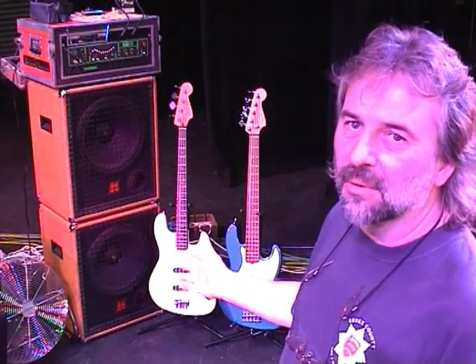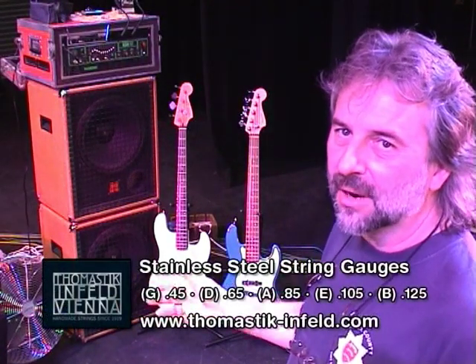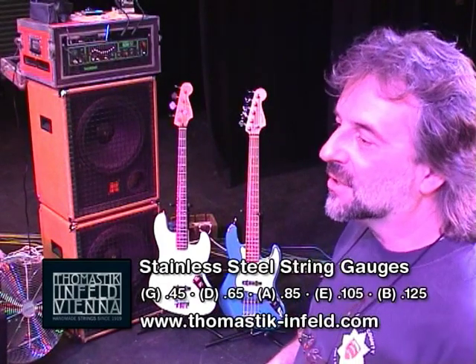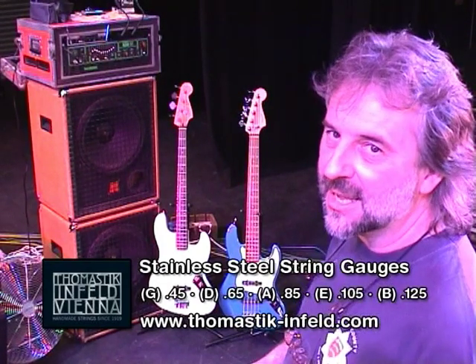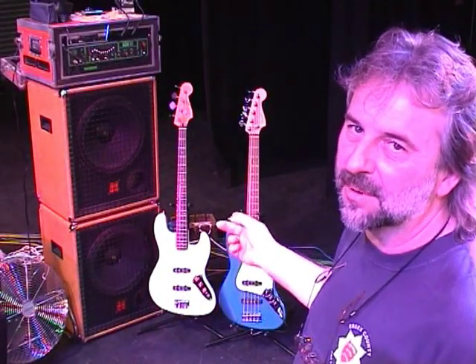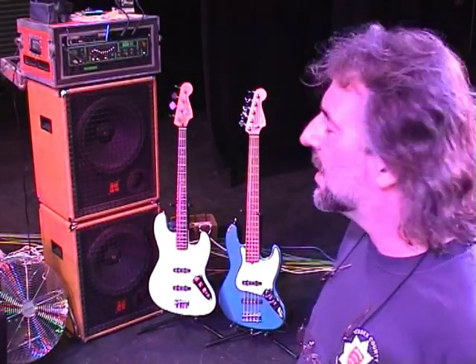I went onto 5-string some years ago when we were recording a certain album, and I realised it would be nice to go below the standard range of a bass, which to you anoracks out there is E Concert. The 5-string takes you down to B Concert, and it's been really useful having that extra 5th in the range.